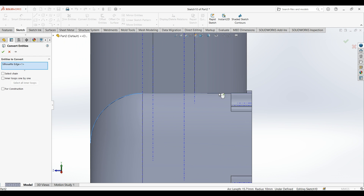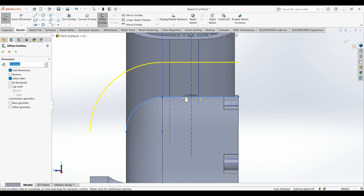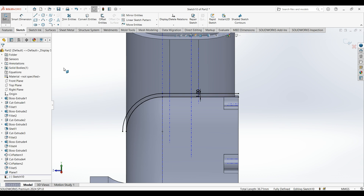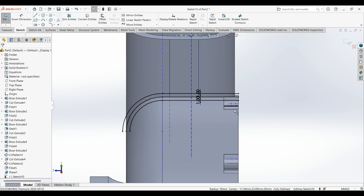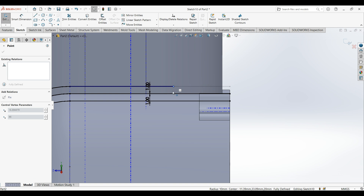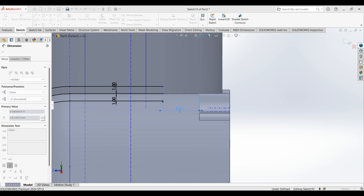Edge on this edge. Then offset — make it 1 millimeter. Offset again — make it bi-direction of 1 millimeter. Now make this line shorter; select the dimension from this edge to this line — should be 5 millimeters.